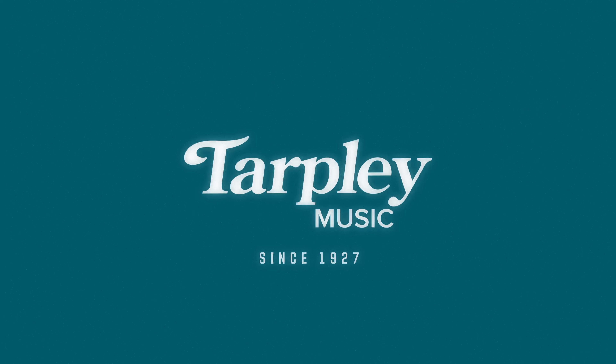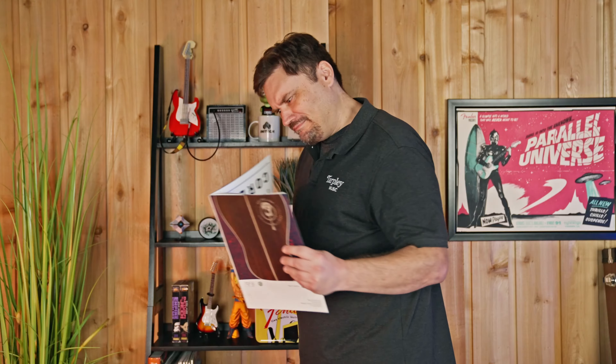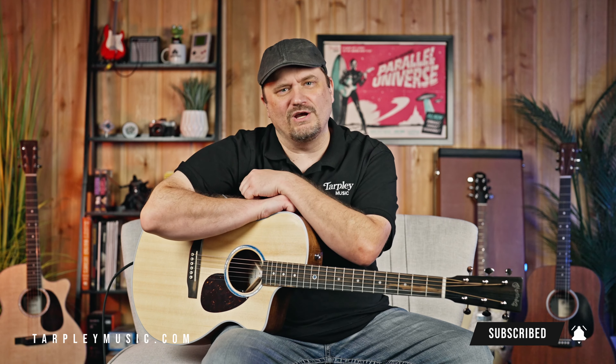Today we discuss the Martin SC-13E. James G. here with Tarpley Music in Fort Worth, Texas. You can find us online at tarpleymusic.com. Please do us a huge favor — subscribe to the channel below if you haven't done so already. Just a little click, it helps us quite a bit.